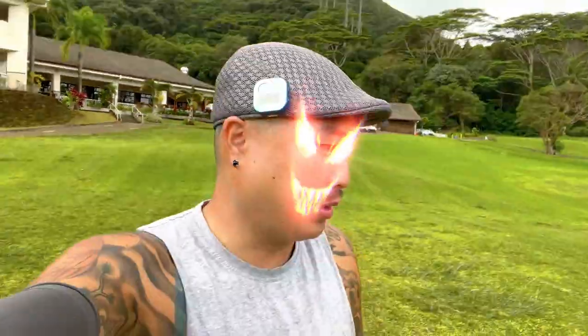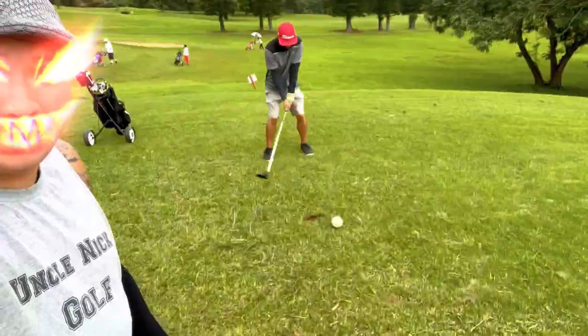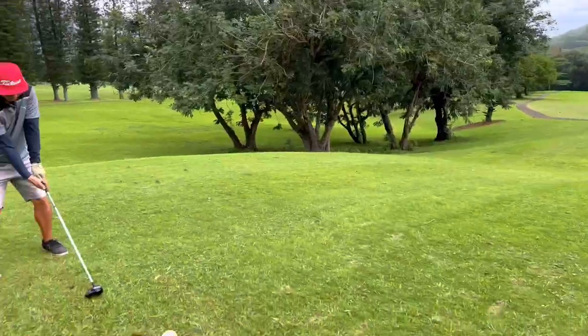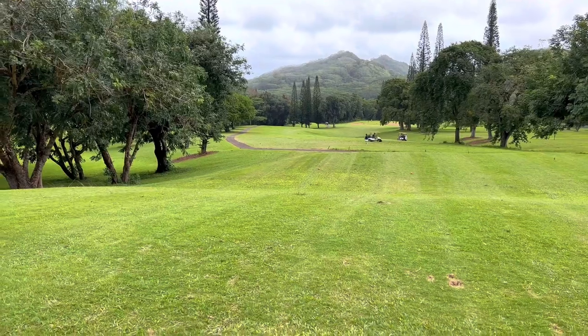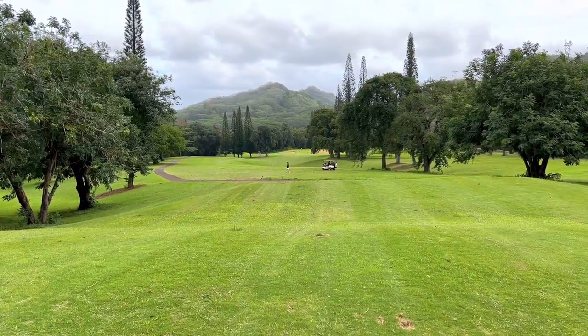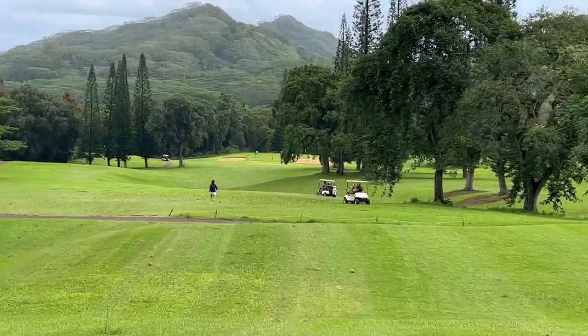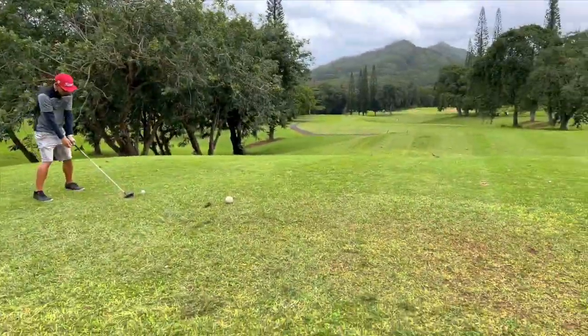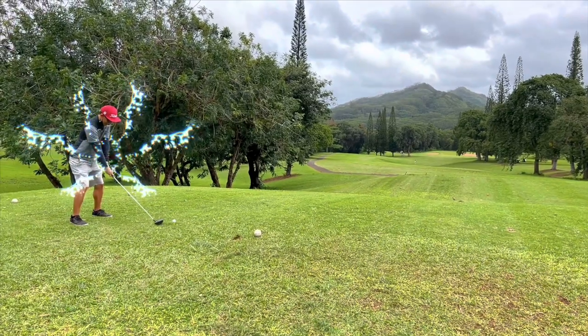There are three tee options here — a front, middle, and back. The front tees people call the kids' tees. The middle tees people call the women's tees, maybe women and senior. Then there's the standard tee. There are no tips, so technically we're playing the back tees. Hole number one is a par four, 381 yards, and the green looks nice so far.